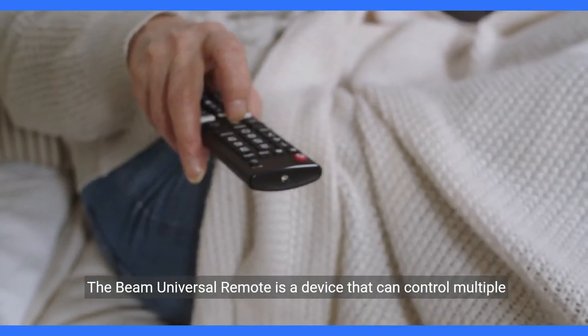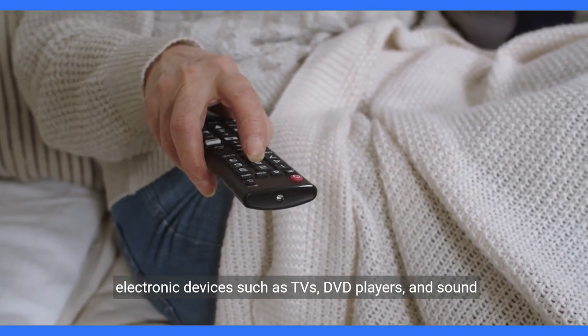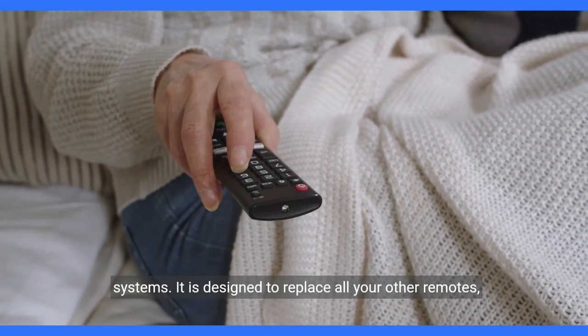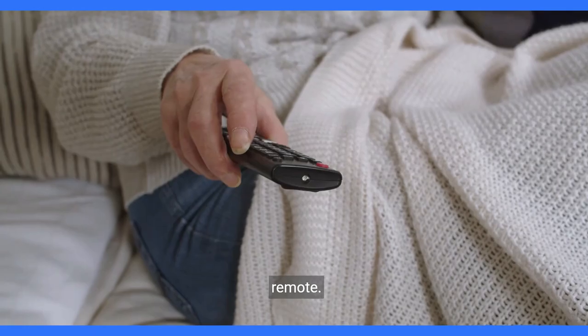The Beam Universal Remote is a device that can control multiple electronic devices such as TVs, DVD players, and sound systems. It is designed to replace all your other remotes, making it easier for you to control your devices with just one remote.